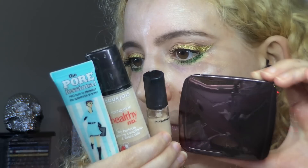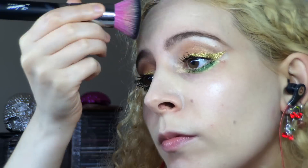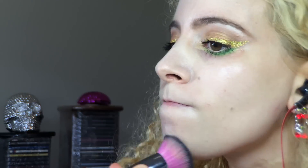I cleaned off any fallout, then to hydrate my skin I sprayed a healthy amount of MAC Fix Plus. I went with the usual suspects for my face: Benefit Porefessional to prime my face, then Bourjois Healthy Mix Foundation in 51 Light Vanilla buffed in with a Sedona Lace 928 synthetic flat top brush.